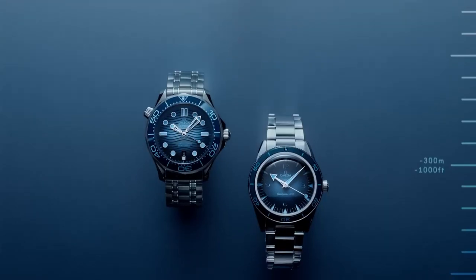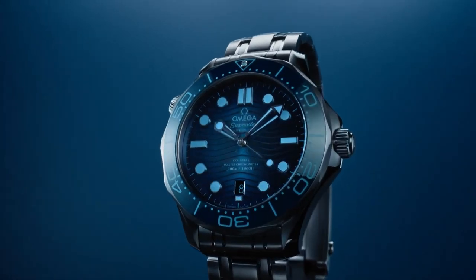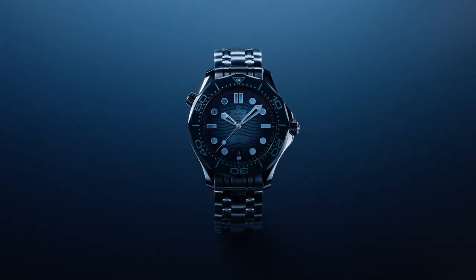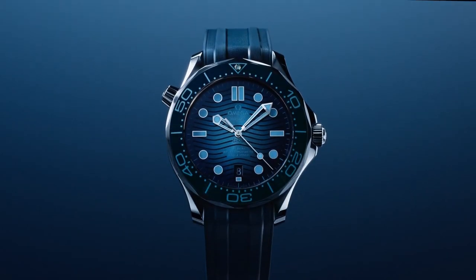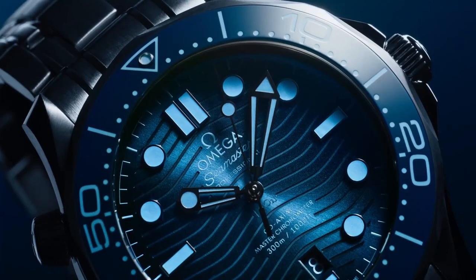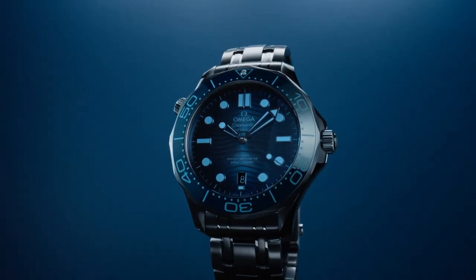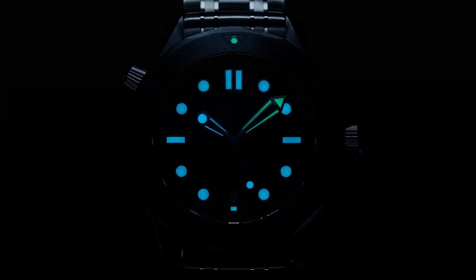As we go deeper down to the 300-meter depth, we're going to take a look at the Omega Seamaster Professional 300M. I really wanted to like this one, because I am a big fan of the Seamaster 300 Professional. I just couldn't get behind this. I think it just has to do with the contrast between the indices themselves and that dial — I just don't like how much it blends together. I want a crisp white to bounce off that blue, and here they've just tinted it a little too dark for my liking. I'm obviously a big fan of the Seamaster Professional.